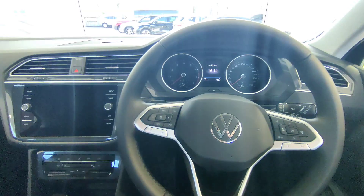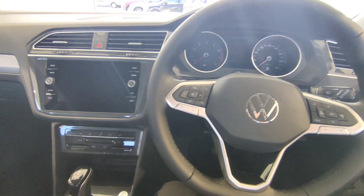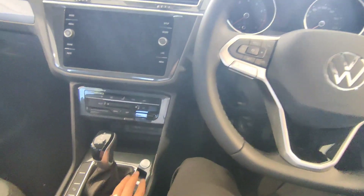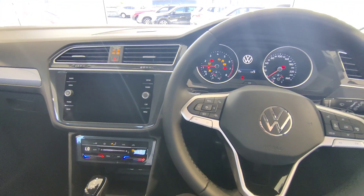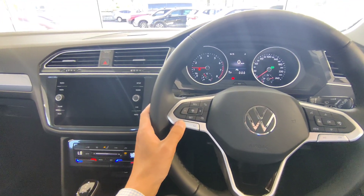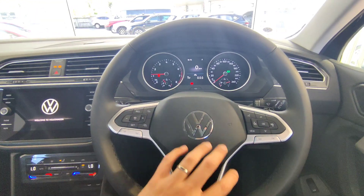To switch on the vehicle, put your foot on the brake and push the start button, with the key in your pocket. Build up the volume so you can see all the controls on the driver dash and steering wheel.